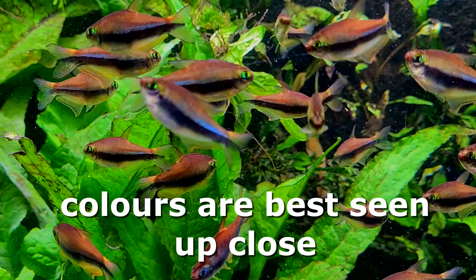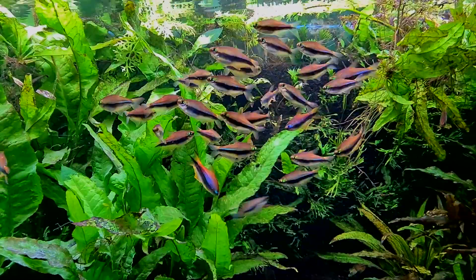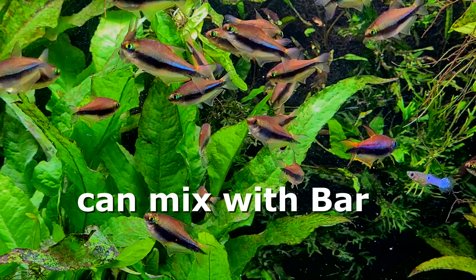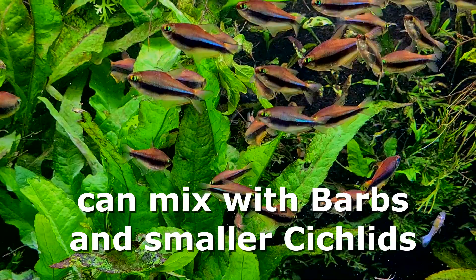To really appreciate the emperor tetra, you need to get as close to the tank as you can, and as they move and the light catches them, you will get this beautiful shimmer in the aquarium. Against the background of nice green plants, that blue-purple really does show off nicely. These are a very hardy tetra which lives for quite a long time — five to six years — and they will tolerate a wide range of water parameters. They are one of the tetras that will actually be able to go in with fast-moving barbs and smaller cichlids.